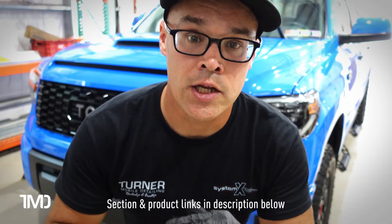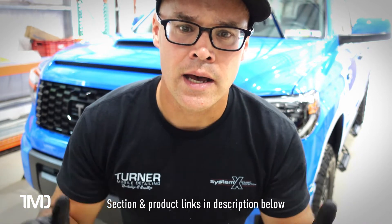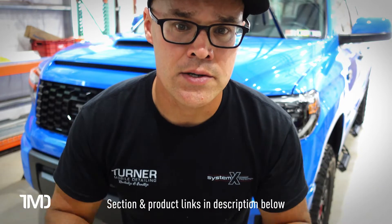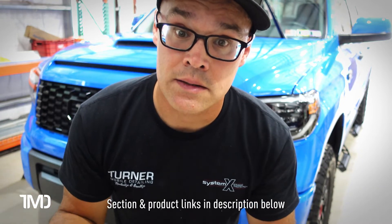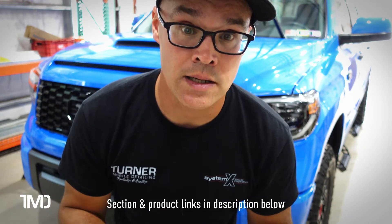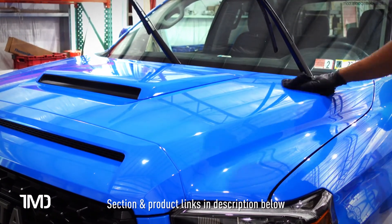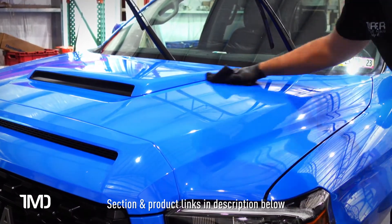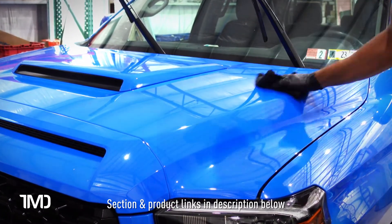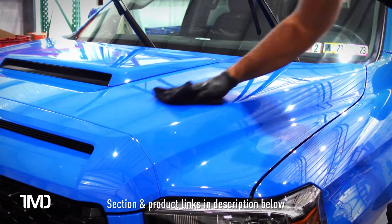I went ahead and coated the whole front end — the hood, all the paint on the bumper, the headlights, the filler panels between the bumper and headlights. Anything blue on the front end besides the fenders, I coated it. I set a timer for an extra minute, so this coating has been on there for well over five minutes — probably closer to 10 minutes on the hood. After almost 10 minutes of flash time, the coating is still super easy to buff and level. The carriers have fully evaporated and it seems almost self-leveling.